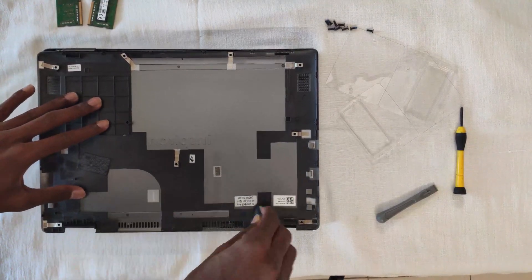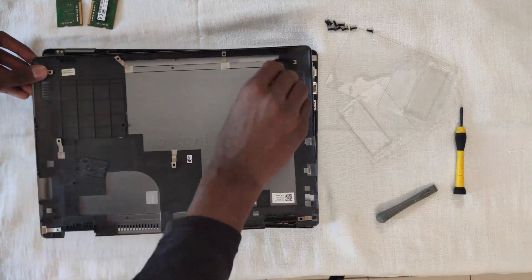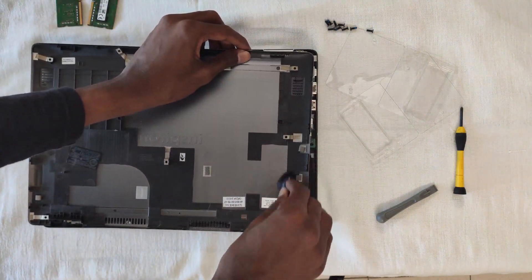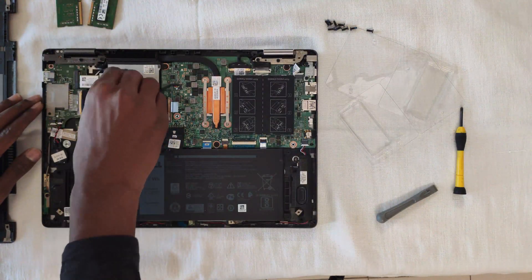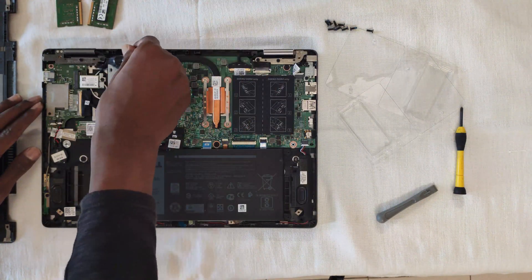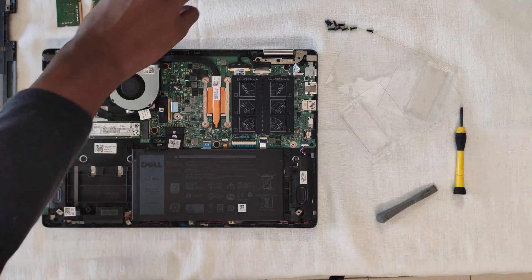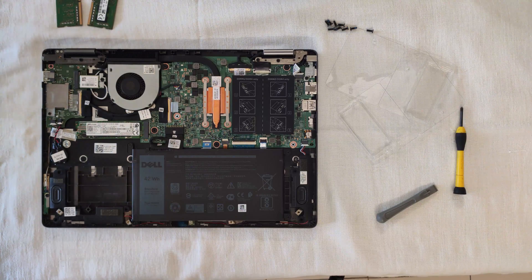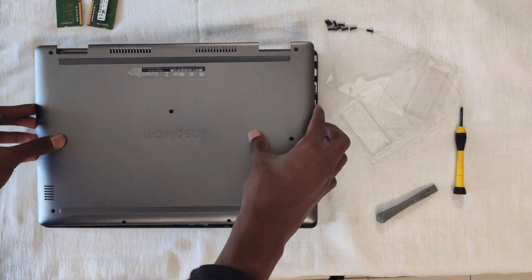Let me give the internal components a quick clean before putting the back cover back in place. Now you can place the back cover back and screw all the screws up.